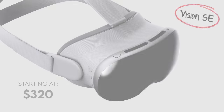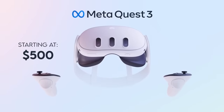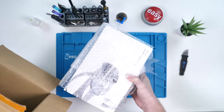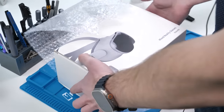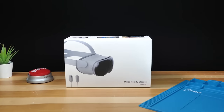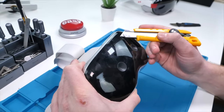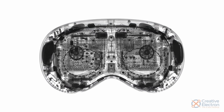This is a fake $320 Apple Vision Pro — only $180 less than the Meta Quest 3, but around $3,200 less than the real Apple Vision Pro. In this video, we're going to compare the real Apple Vision Pro to the fake one, and at the end we're going to see if it scratches just as easily and if the insides look anything like the original.